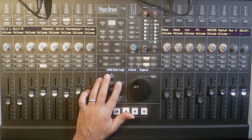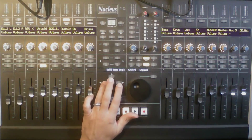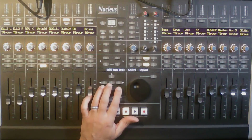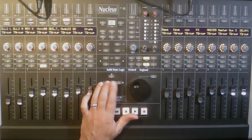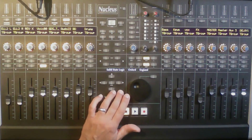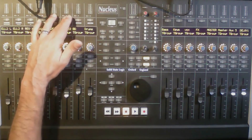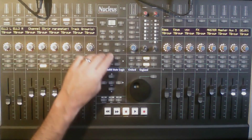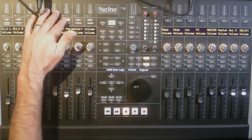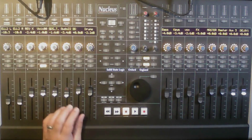There's also an automation mode and track group parameter, which I haven't fully figured out yet. If anyone knows how to assign track groups, I'd like to know — I haven't found anything online. Anyway, I usually leave the display on volume as the first parameter so I always know what volume is there.